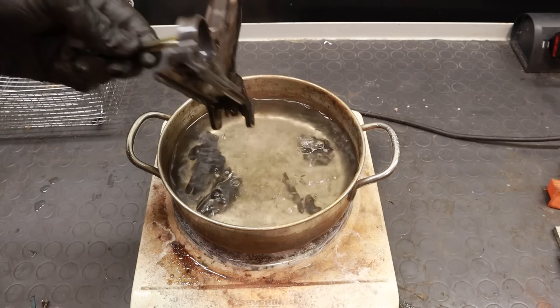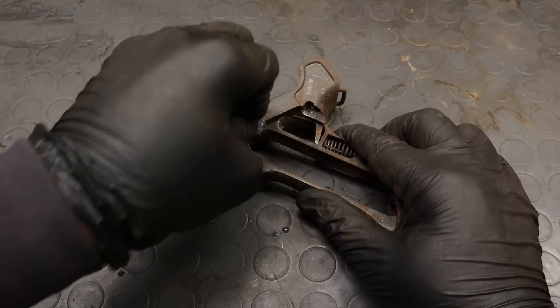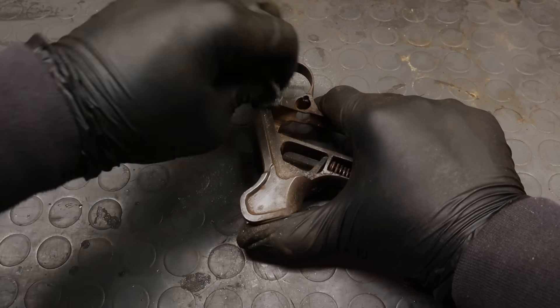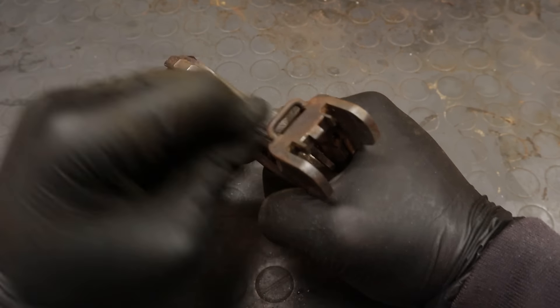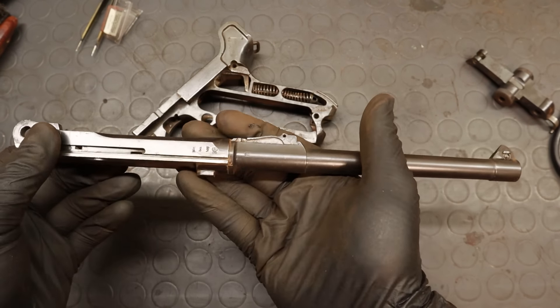If there's any convertible rust, it will be transformed into additional bluing, and the excess will detach from the surface. On the other hand, this won't do much to the hardened lumps you see over the surface, so I will have to remove them mechanically with steel wool and brush. Since I'm saving the original finish, I'm not going to do any sanding.